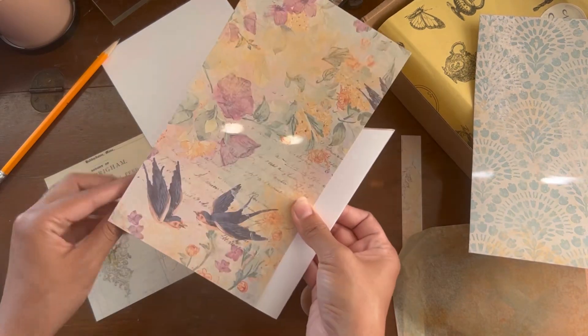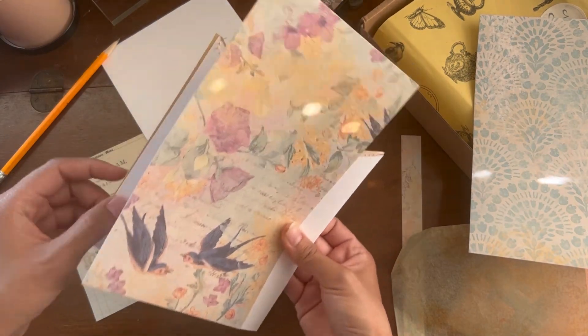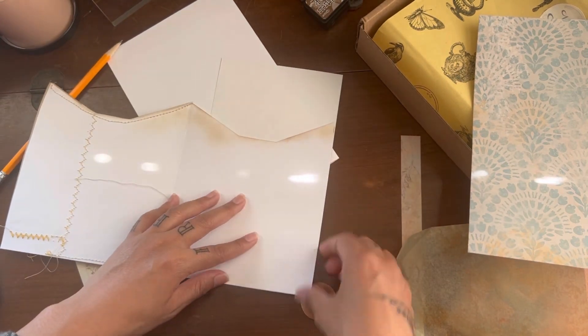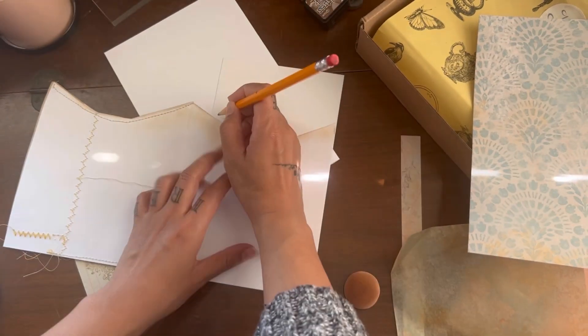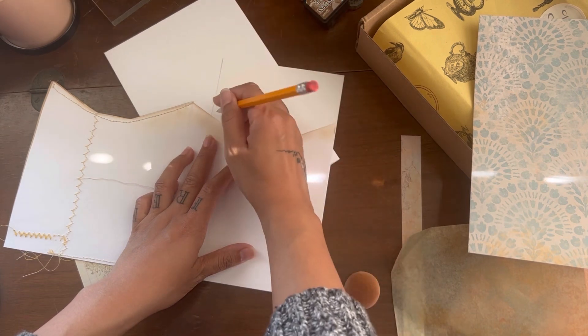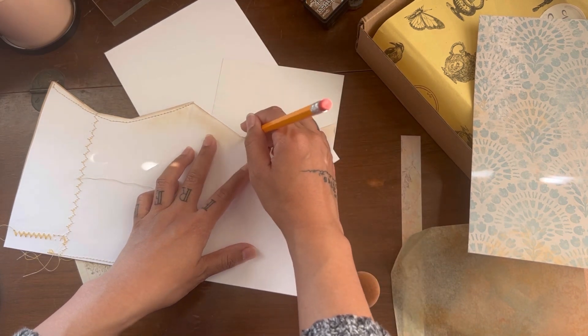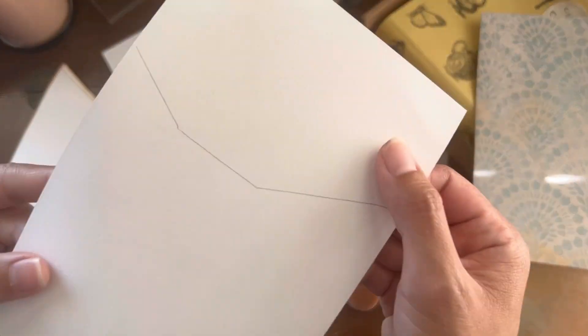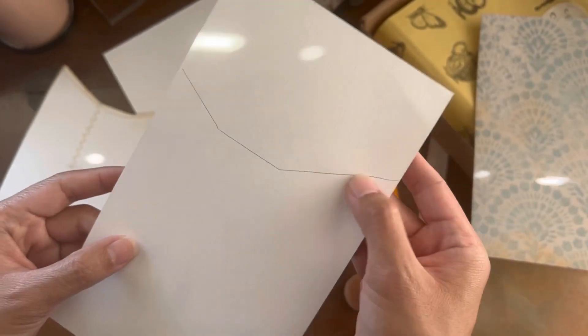Just like the front, once I've chosen the papers for the back, we're going to open the pocket back up — this is the smaller pocket we've been working on. We're going to trace it again so we can glue it to the front part, covering the white portion on the other side.